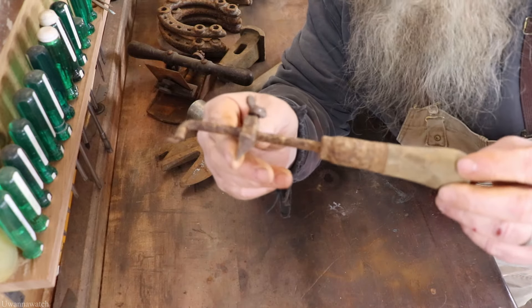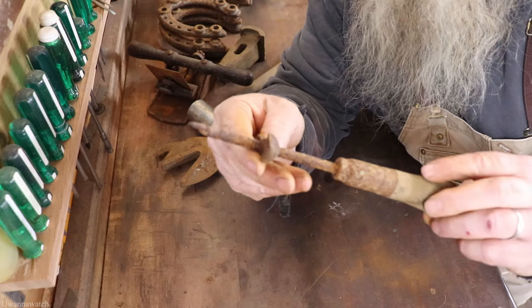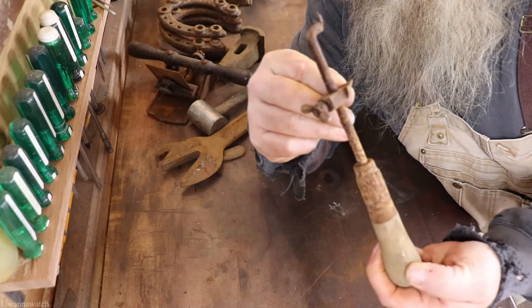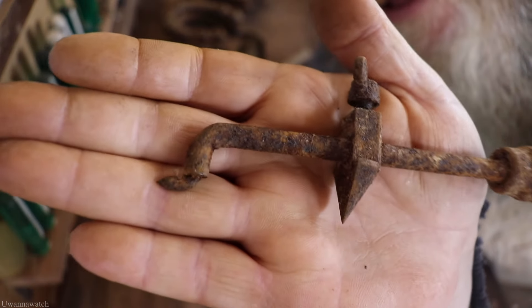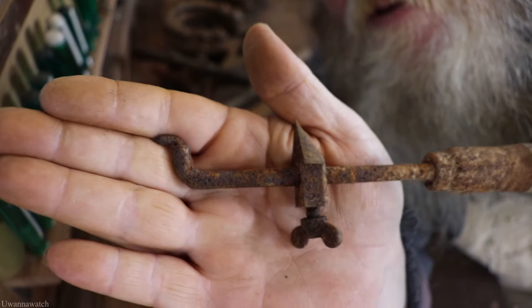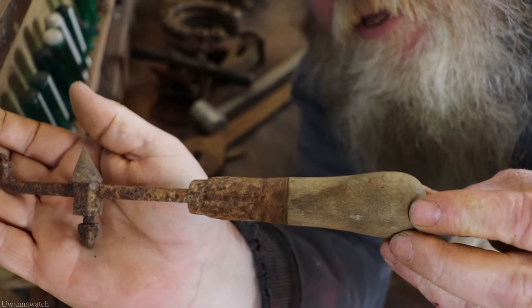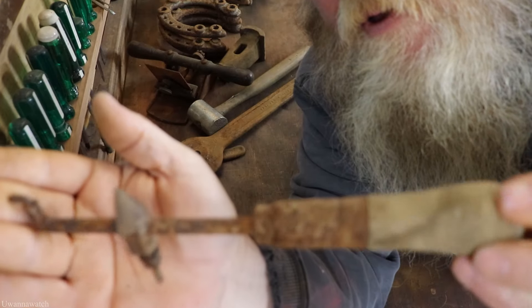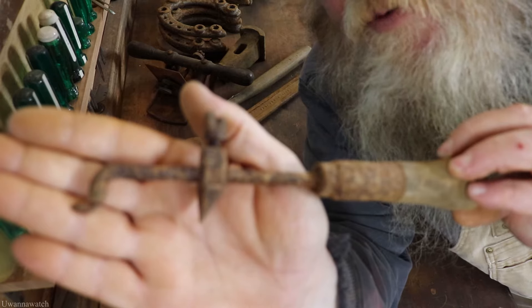This right here I'm not sure what it is — I want to call it a scribe of some sorts. If you guys know what it is, shout it out in the comment section. Look at that thing, it's quite unique. Really looking for y'all's insight on this one.